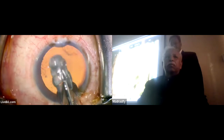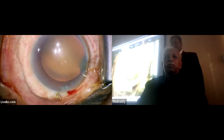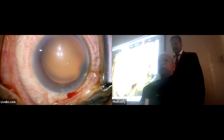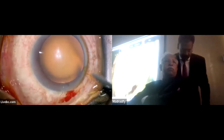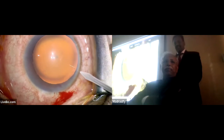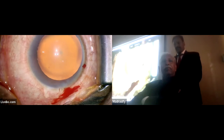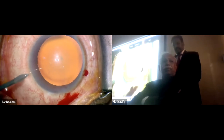Just again injecting HPMC. Make the incision at a place where you think it is ergonomically comfortable for you to place your instruments.